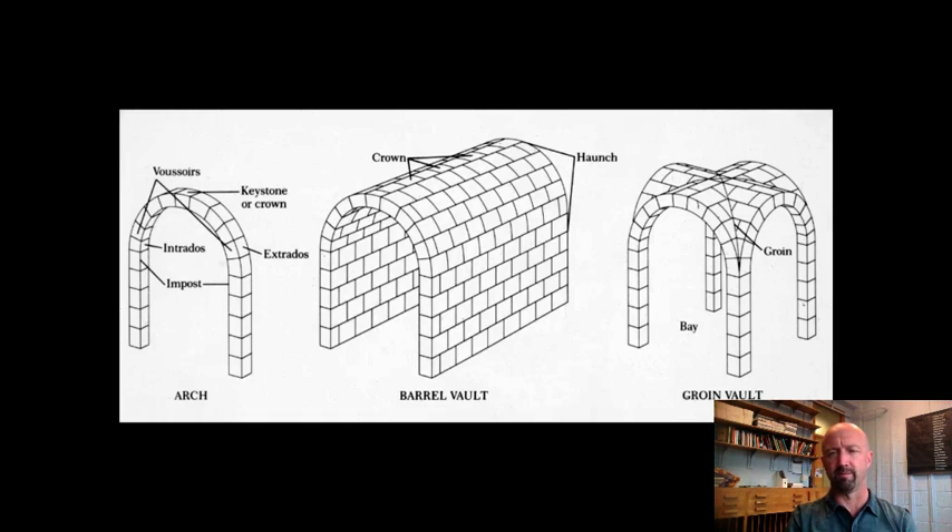The basic idea of the Roman arch you see here in three different forms. The one on the far right we won't really go into — it's just to give you an idea of how these things get expanded. Over here on the left you see the basic idea: you've got two posts, basically, but they are headed with an arch form. The thrust, all the weight of everything above, comes down onto the keystone, which locks it all together and is pushed out onto the outer part of the arch. If you put a bunch of Roman arches together, you get a barrel vault, which you see here in the middle.